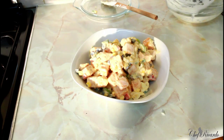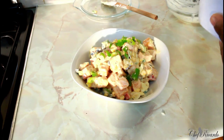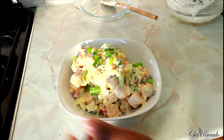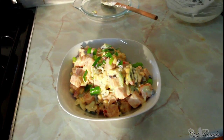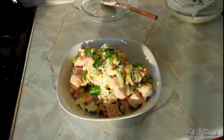Look at that! All I have to do is sprinkle a little bit of spring onion on top to give it that color. If you like the recipe, please subscribe to the channel and leave your comments. It's amazing to make sweet potato salad — enjoy the recipe and thank you so much for watching Chef Ricardo Cooking Show. See you next time, bye-bye!